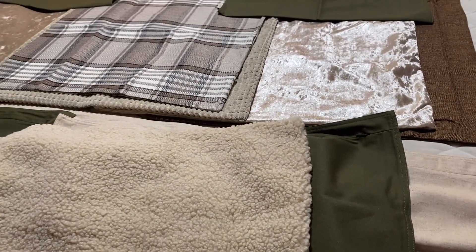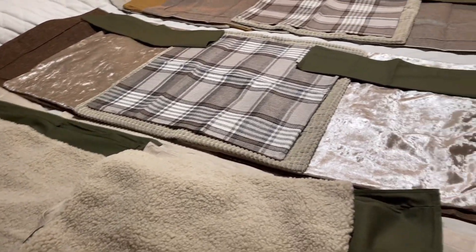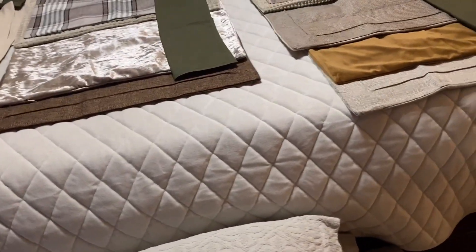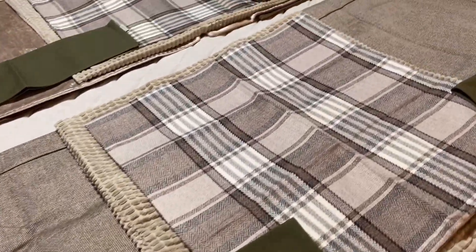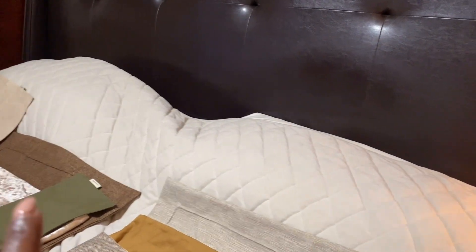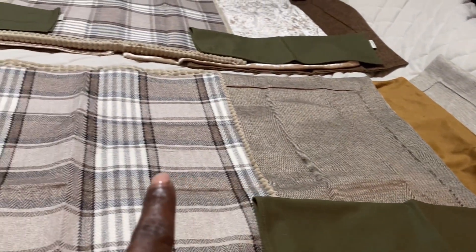Everything on this bed came from Amazon. A lot of these were purchased during Prime, but when I went back on even after Prime, the prices were still really really good. So remember: four across, three across, three across, and then two.